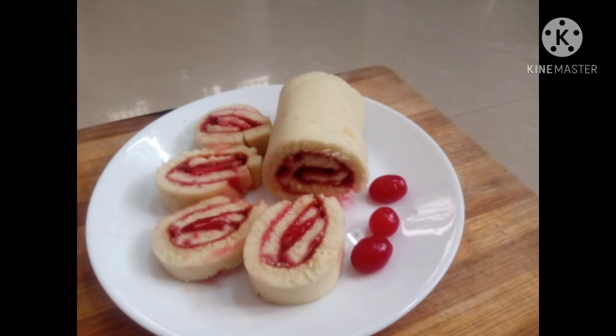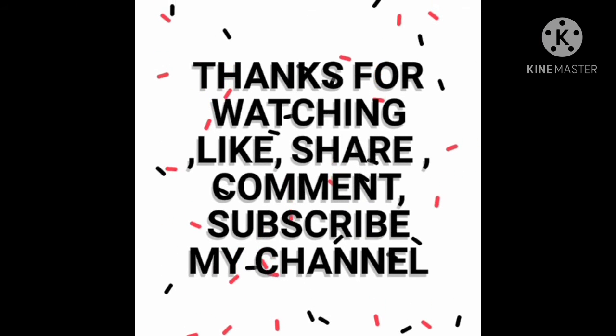Please comment in the comments below. Let's try this. Thanks for watching.